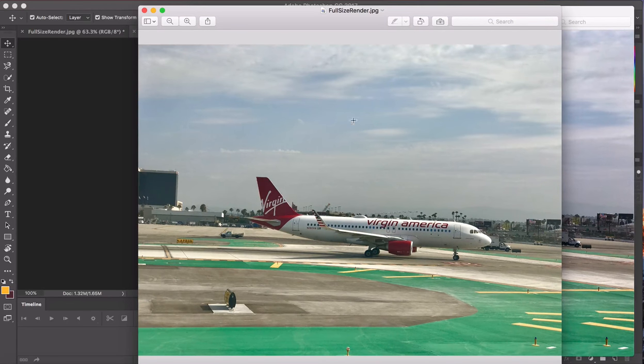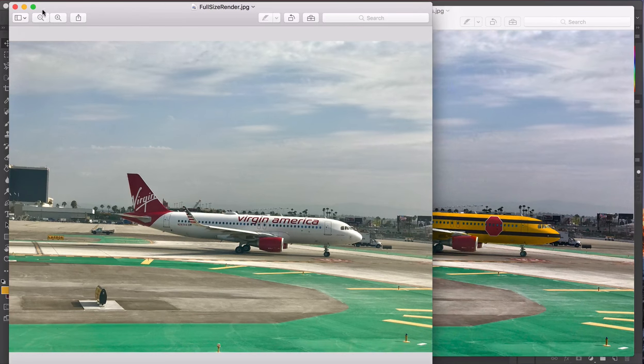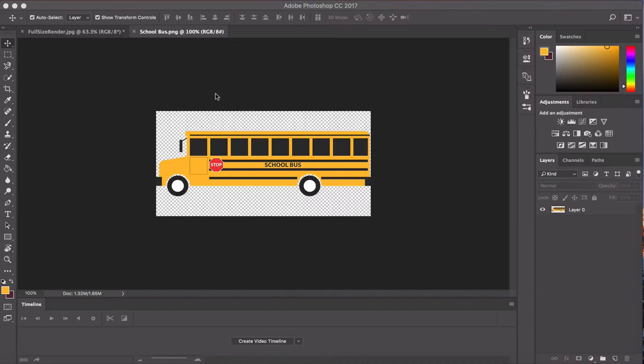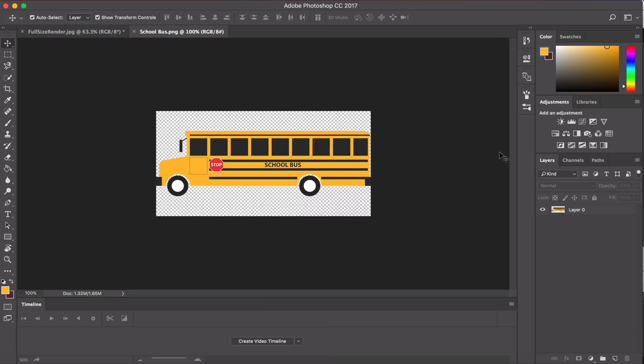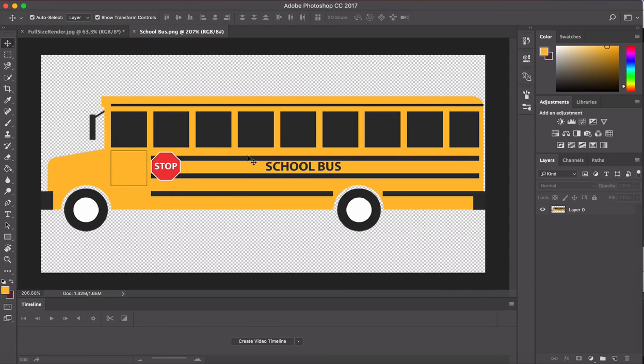Today I'm going to show you how to give an airplane a new paint job, something I do just for fun. I've taken an Airbus and turned it into a school bus. We're going to use this picture of a school bus as our coloring reference and this picture of an Airbus as our subject. I just need the colors — the black and the yellow — and the stripes in that order.